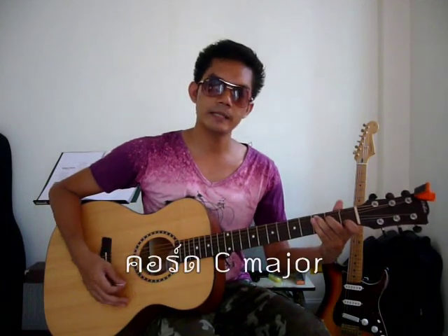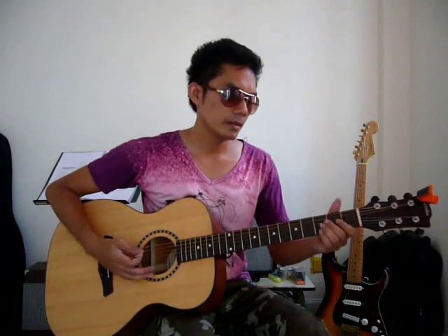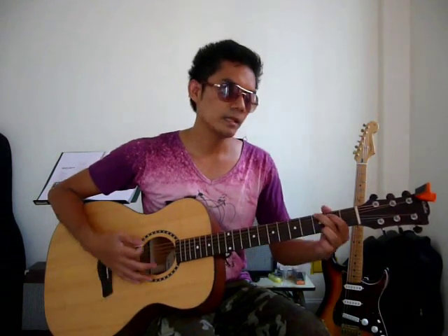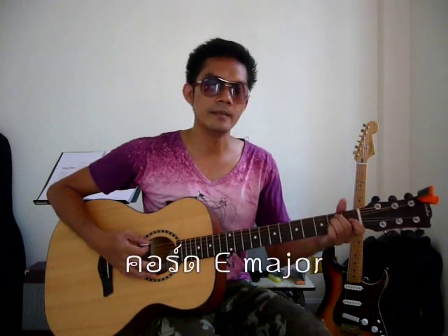The 1st stage is about A major. A major, D major, G major, and E major.